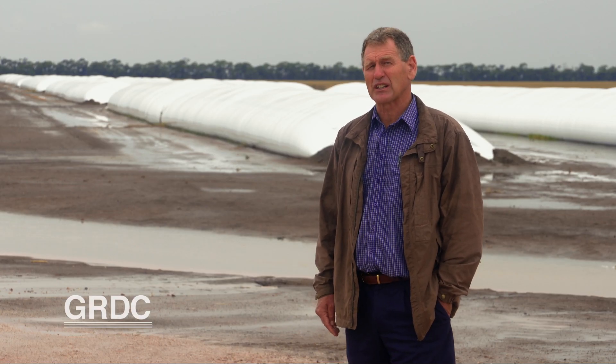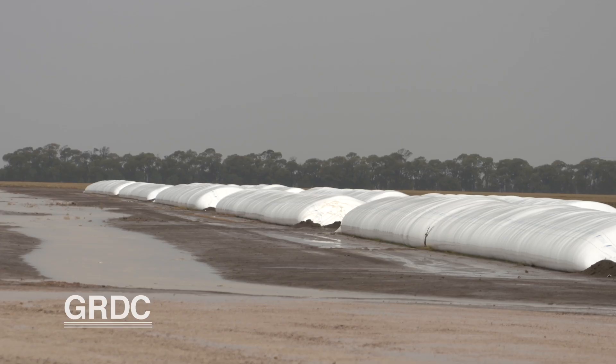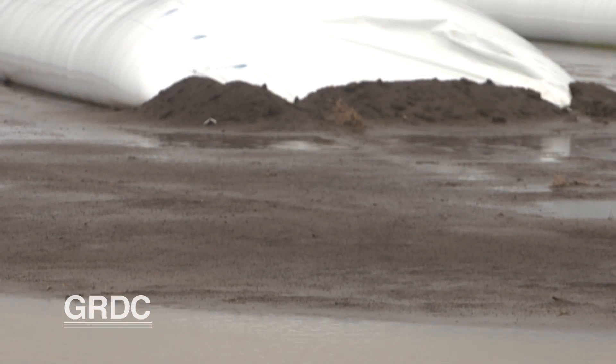Growers might be tempted to put grain bags all over the farm when they're harvesting, but we would advise locating them at only one or two good, well-drained sites on the farm. As we can see here, we've had rain recently, however the site has been well graded and the water has moved away from the bags. A sandy ridge would be an ideal sort of selection.